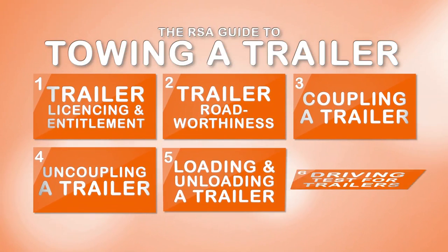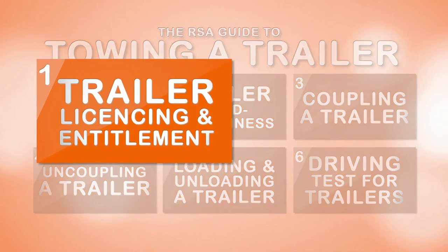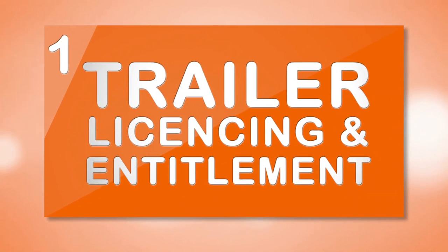This video is part of a series of six videos from the Road Safety Authority on towing a trailer safely and legally. Trailer license requirements and entitlements for towing a trailer.